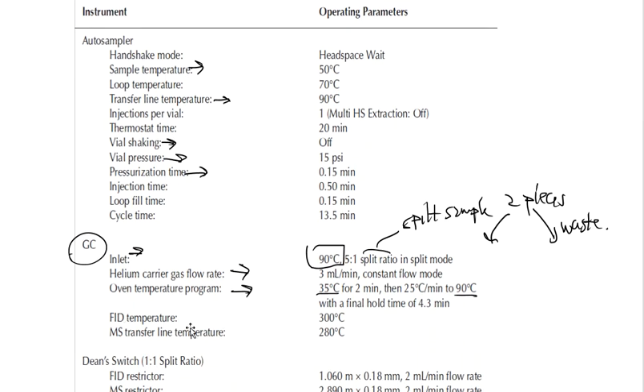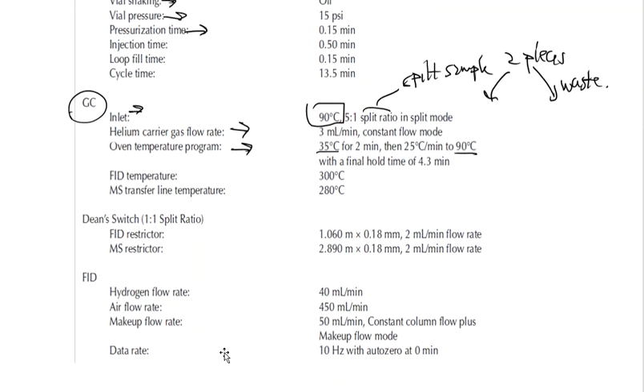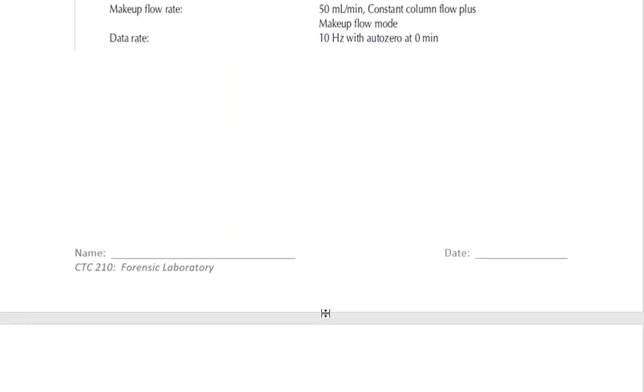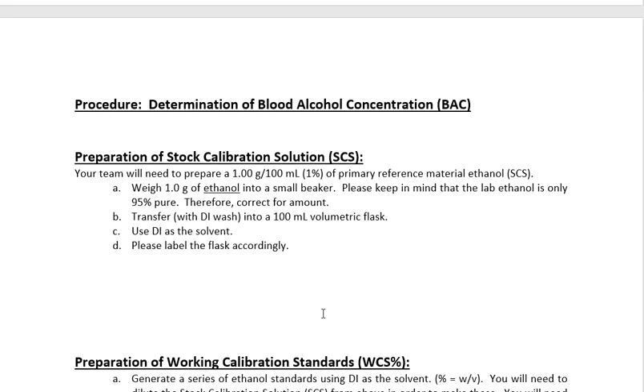We can also see the FID temperature at 300 degrees, and a mass transfer line setting for a mass spectrometer — though we only have the FID on this instrument. The FID settings include a hydrogen flow rate of 40 mL per minute, which is standard for FIDs to operate, and an air flow rate of around 450 mL per minute. Moving to the next page of the lab document, we'll see directions on how to prepare samples — and that's what we're going to cover in our third video regarding the BAC lab.